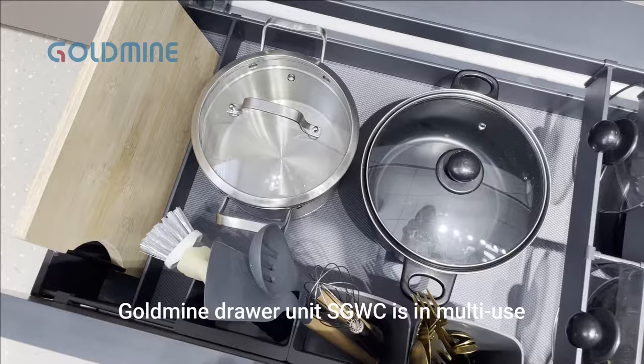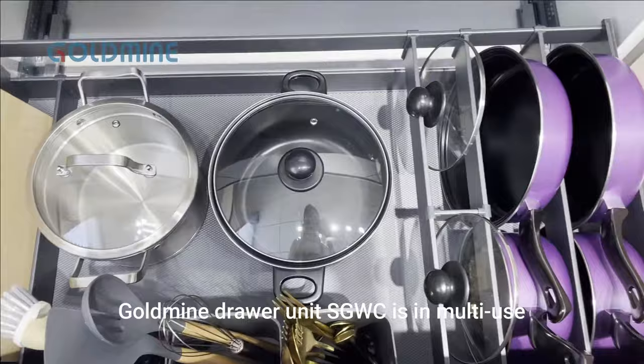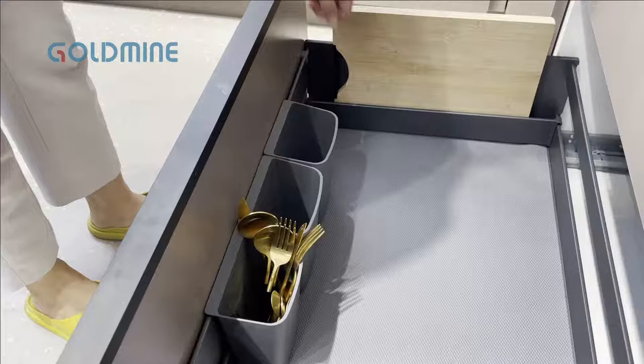How do you organize cookware in the kitchen? Go to my Droilet. The SGWC is a multi-use organizer which can help you solve this cookware problem.